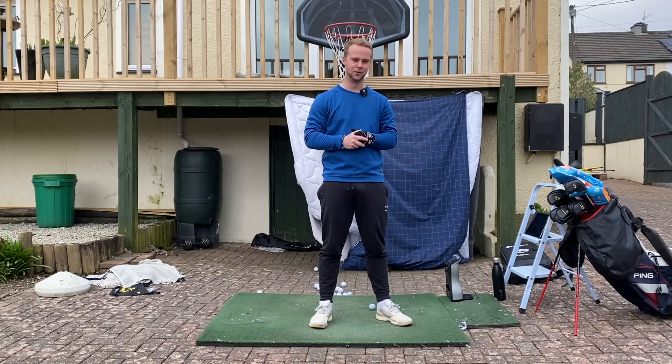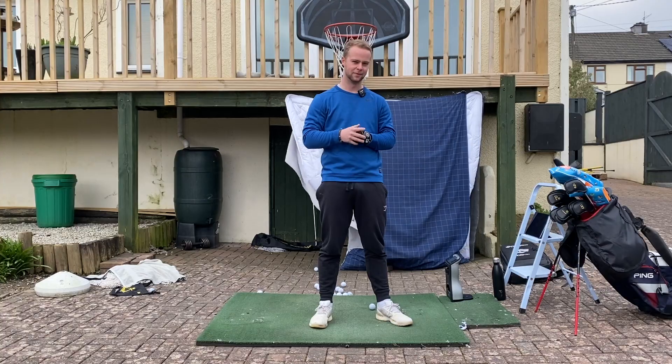150 yards, 100 golf balls — can I make a hole in one? We're going to find out today.